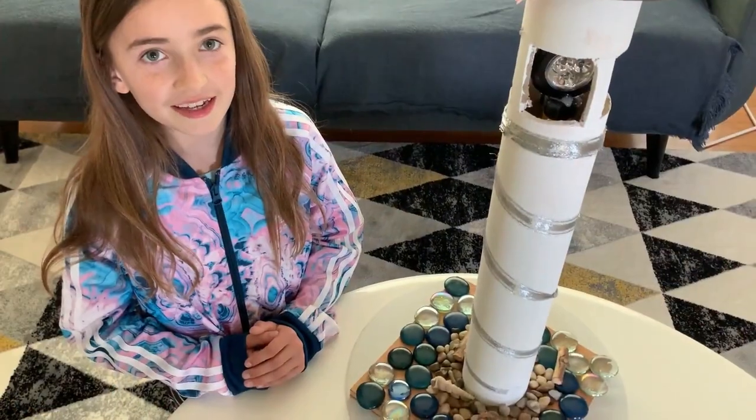Hi guys! I read the book about the most magnificent thing and I decided to make my own. So I'll show you what I made. I made a lighthouse.